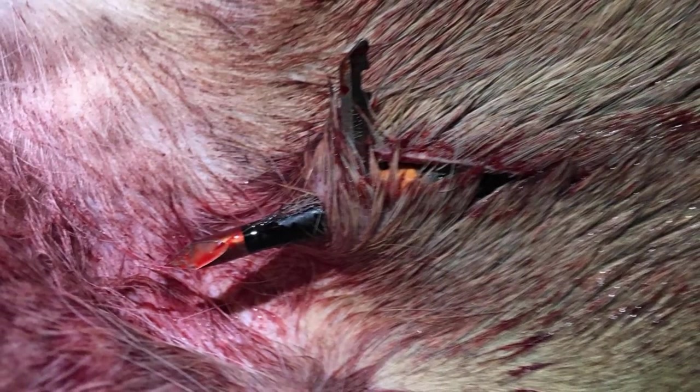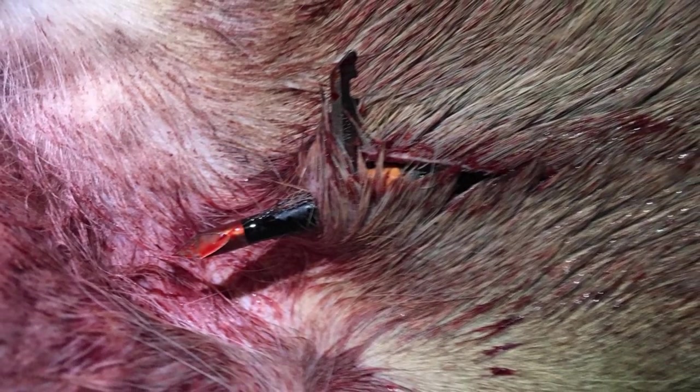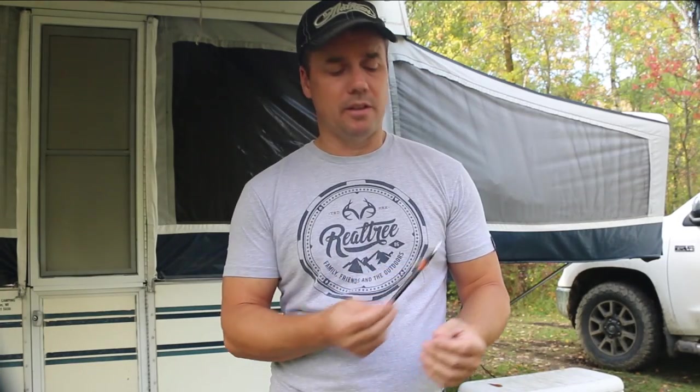It went through the ribs, through the heart, through the opposite ribs on the other side in the armpit area, and actually stuck into the opposite leg and did some damage there. When I found the deer it had not been still lodged in that leg, but it definitely sustained some damage.